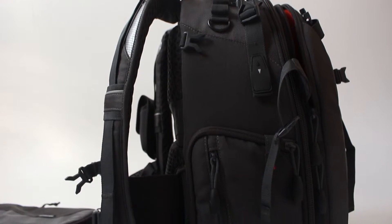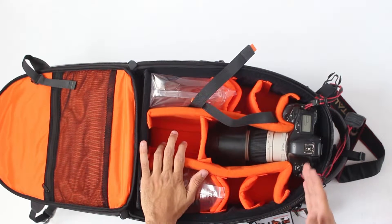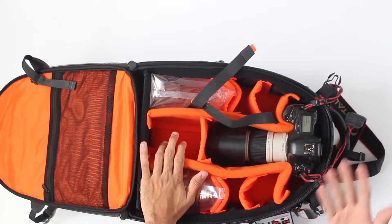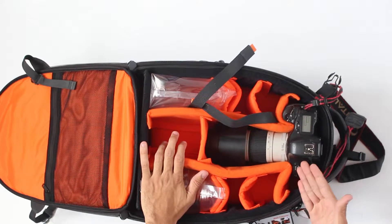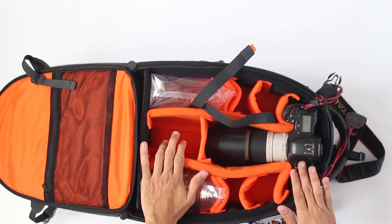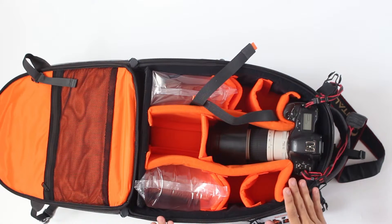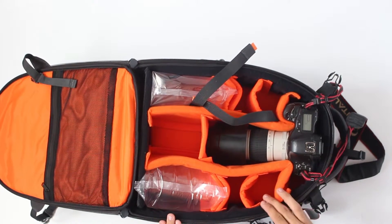Now based on what Vanguard says, in this Skyborne 49 you can put one pro DSLR with a grip, or a 1DX or 5D series, or from Nikon with one lens attached, maximum of 300mm f4, one additional body, four or six extra lenses, two flash units, accessories like memory cards, cables, batteries, chargers, plus one laptop up to 12 inch. And you can put a tripod — you would put a tripod on this backpack.